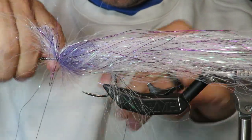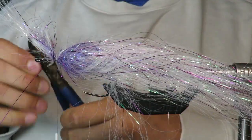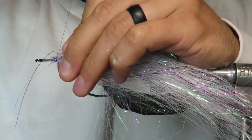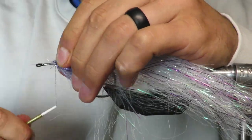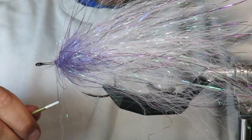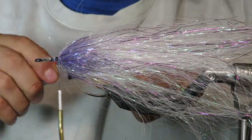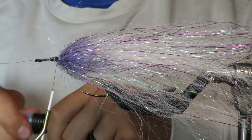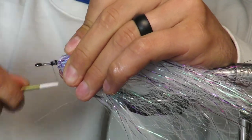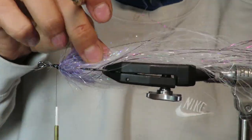That looks pretty good, so I'm going to trap it in right there. You'll want something a little heavier duty to cut it — I'm using some pretty heavy duty nippers. What you're left with is just this little tuft here. Make sure all the fibers are going back. Lock that in. I'll put a little super glue up front here — again it's a musky fly and there's going to be teeth and everything in there, so I try to make it as tight and musky-proof as possible. Flies do break apart when you're fighting musky.